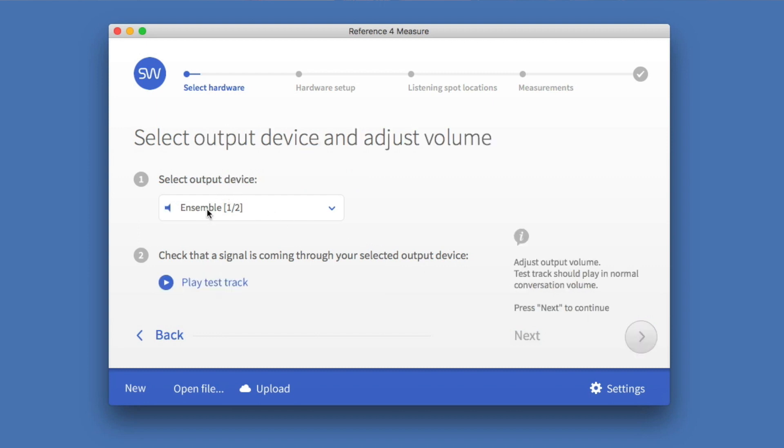Select the output device — my output is 1 and 2, which is usually the case on audio interfaces. Then check play the test tone. It says to please adjust amplifier volume so my voice sounds at a normal conversation volume — left speaker, right speaker. I've adjusted the volume on my audio interface so I have the right level.